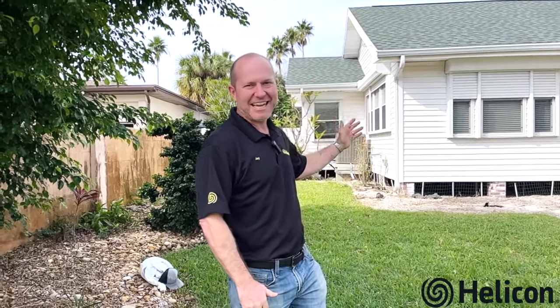Hi, I'm Jay Silver with Helicon. Thank you for taking the time to watch this video. Today we're out here in Clearwater at a house that was built in 1930 — it's a crawl space home. The homeowner was noticing that some of the floors were starting to sag, and that's why we were originally called out. We're going to go ahead and take a look underneath the crawl space and see what our guys did to bring this home back onto solid ground.